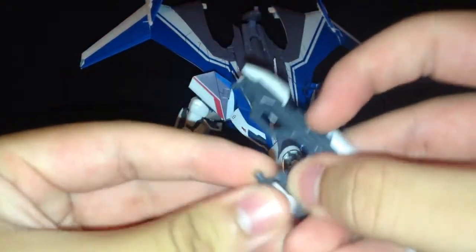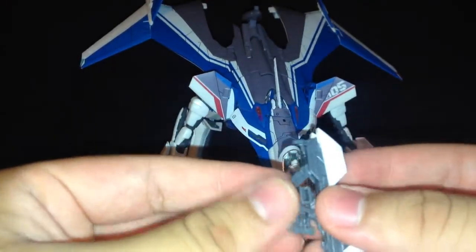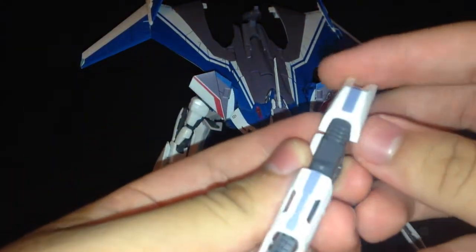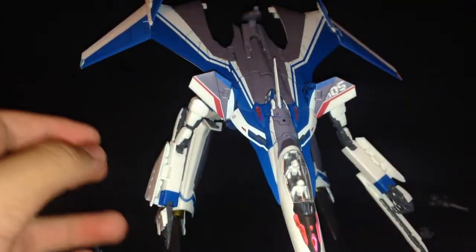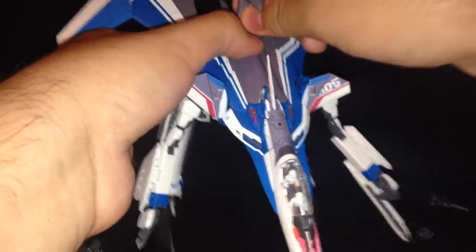To attach it to the fist — it goes in like this. It doesn't actually hold it at that part; it holds it at the front bit, so it's going to be at an angle when it's in his hand. Now for fighter mode — we just covered that.